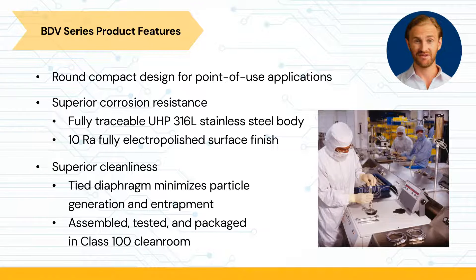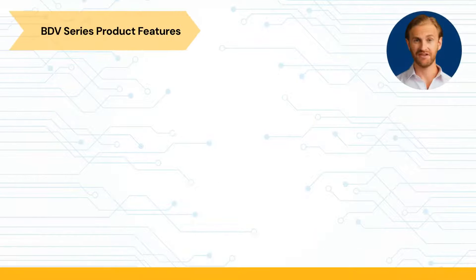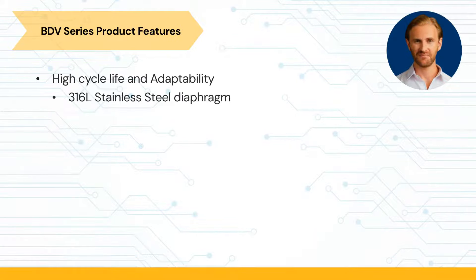The tied diaphragm on the BDV valve provides positive retraction, which minimizes particle generation and entrapment. To ensure cleanliness of every product, each valve is assembled, tested, and packaged in a class 100 rated cleanroom. The BDV has a high cycle life and adaptability.